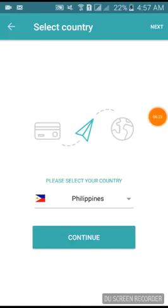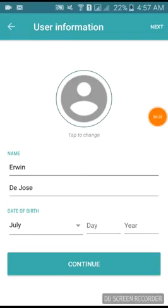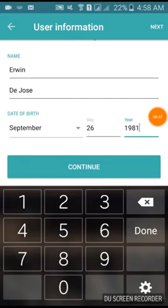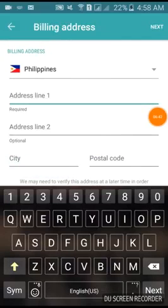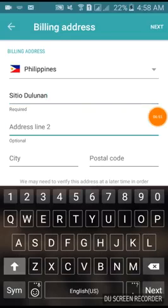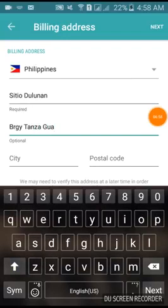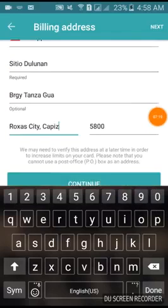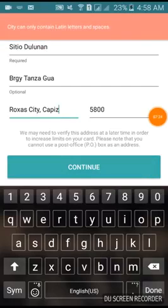If you're ready for your first card, you can order it. I'm from the Philippines — this is my name and birthday. Fill in those details and press Continue. Once your address is complete, just press Continue.